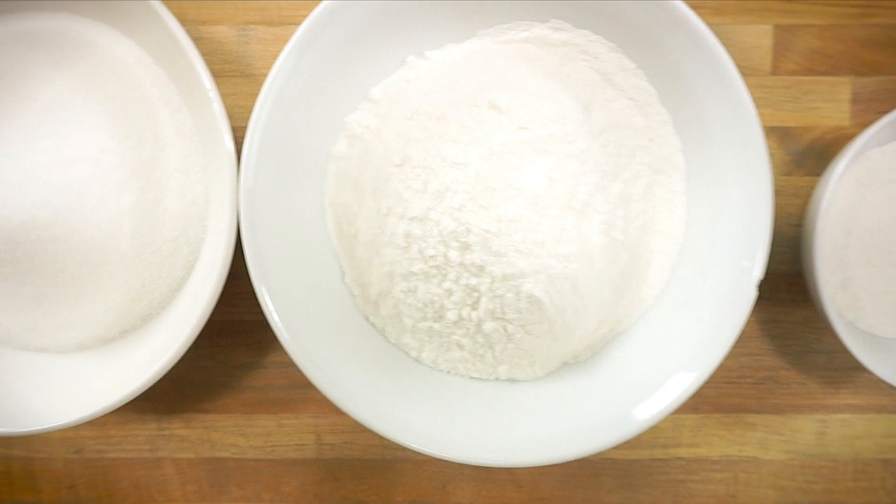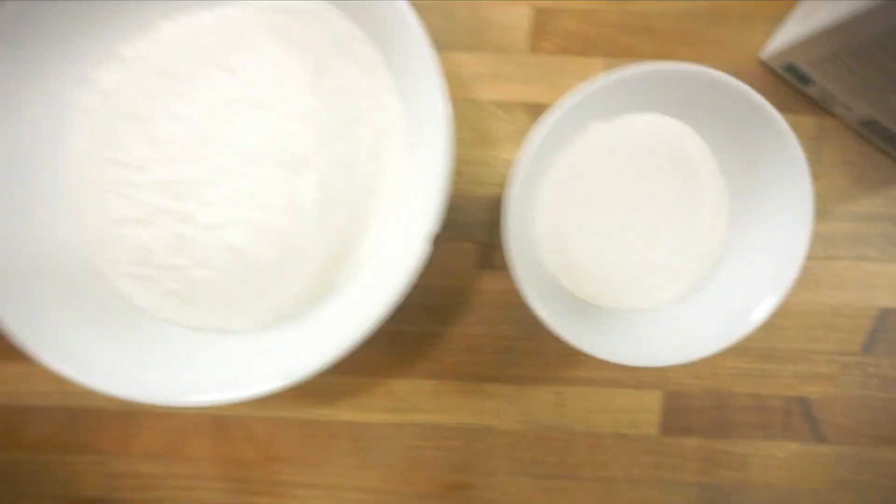If you don't have a steamer or mochiko, I'll leave links for both in my Amazon store below so you can buy them and make it at home. You just need a few things for the steamed version. All you need is three-quarters cup of water, one cup of sugar, one cup of mochiko rice flour, and about half a cup of cornstarch — or you can even use potato starch — just to help keep it from being sticky.